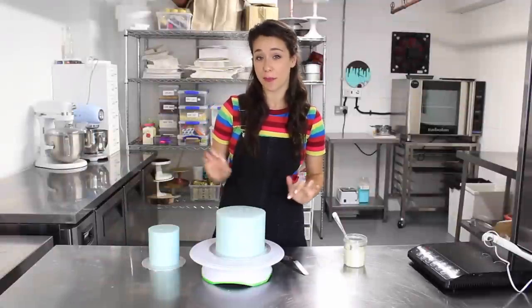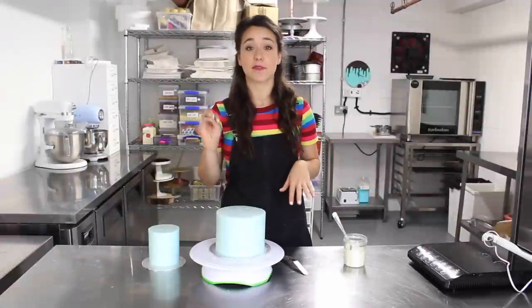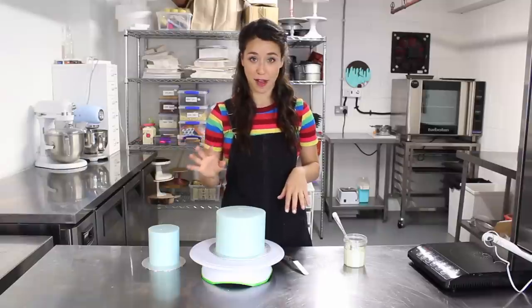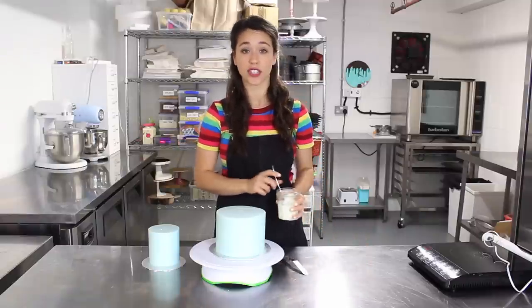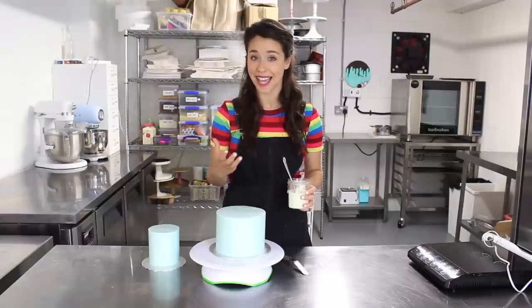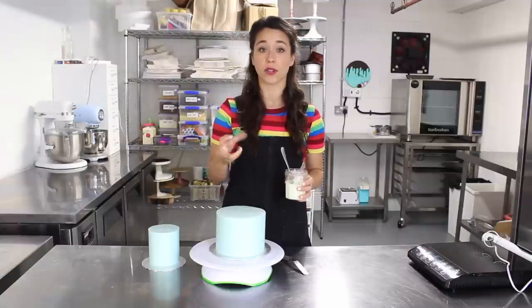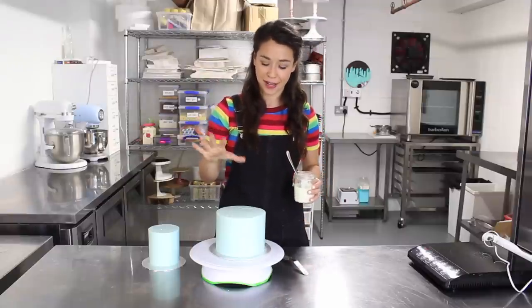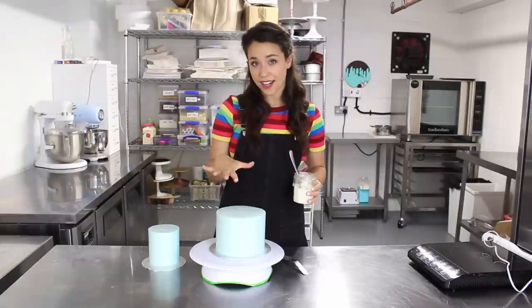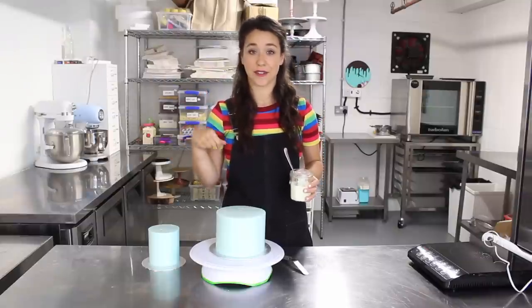These cakes have been in the fridge for about 20 minutes and then I blasted them in the freezer for about five minutes so they're super cold. The reason is that white chocolate ganache takes a lot longer to set, so you want the cake to be cold so it doesn't just continue to drip all the way down — you want it to set on the cake.